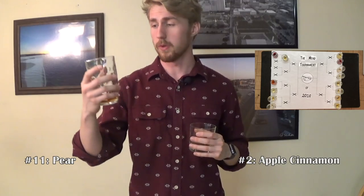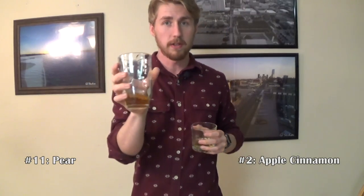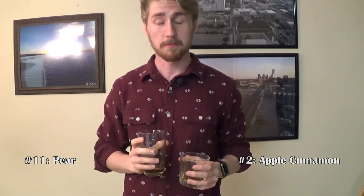Next up we have two more going in pairs. This is number two, which has a nice light color — probably a fruit based on the color. And then number eleven, which is almost identical in color, just a little bit darker. I'm going to start with number eleven. Definitely a traditional mead, pretty sweet. I would say this is probably the April monthly mead, which was a traditional mead I did. Still young, hasn't aged for a long time. I don't taste a lot of age in it quite yet. However, it's still really good.